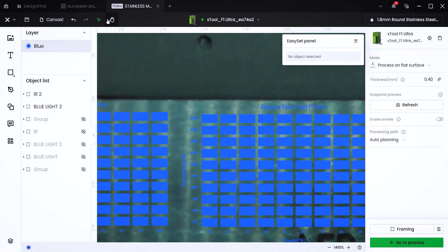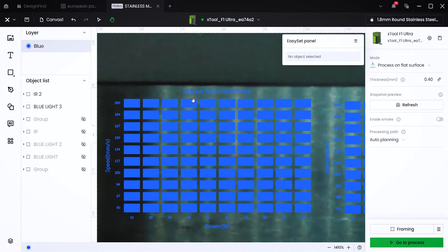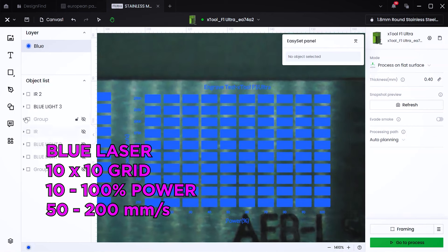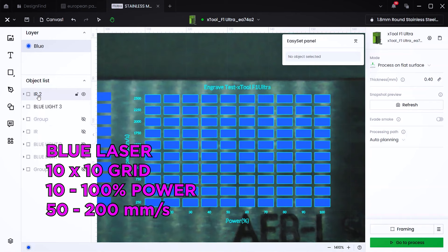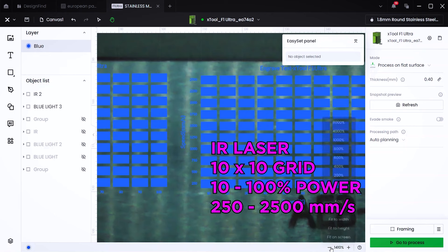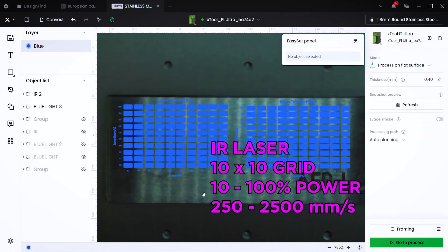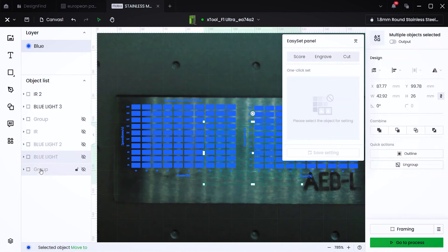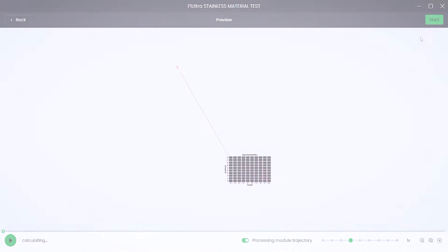You can see from the camera preview that I've got them overlaid on top of the material sample piece. They're both a 10x10 matrix — the blue light laser ranging from 10 to 100% power and speed from 50 to 200 millimeters per second. On the IR laser, it's the same 10x10 with power from 10 to 100% and speed from 250 to 2,500 millimeters per second. We'll run the blue light laser test first.